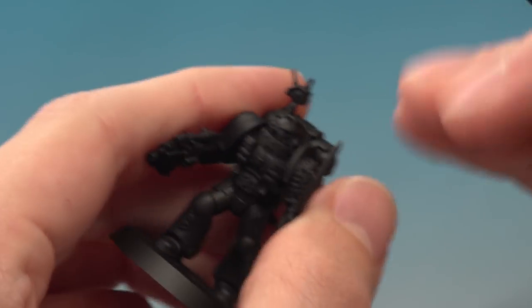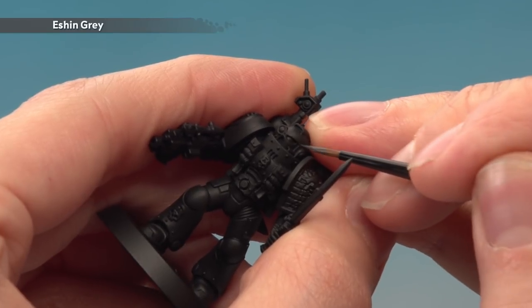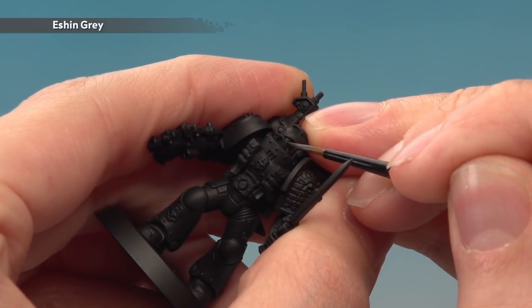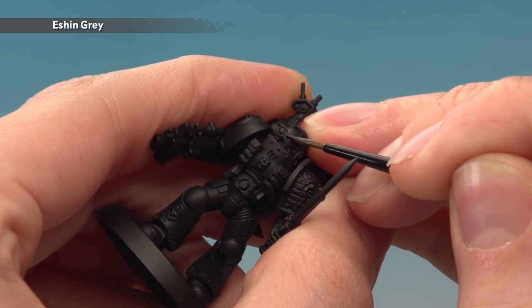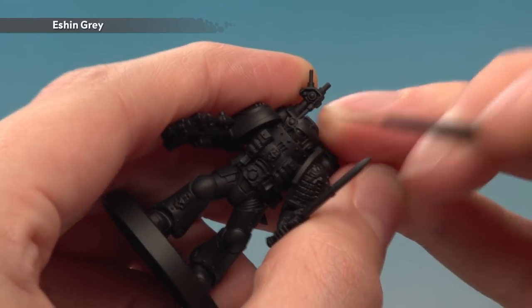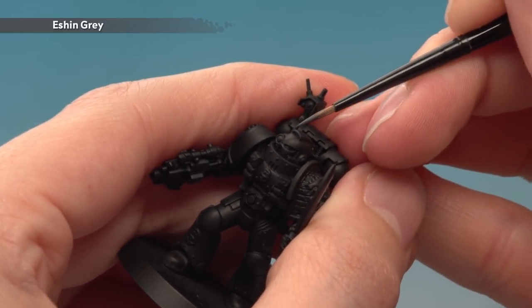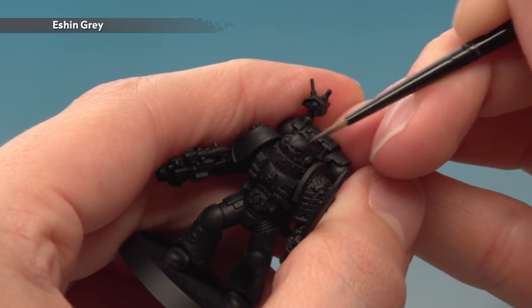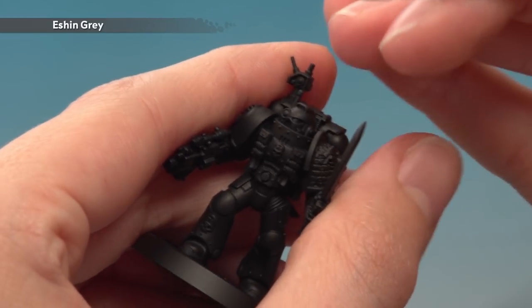I'll show you first on the helmet — it's a great example. Just beneath the eye there's a good sharp corner on the armour; all you have to do is follow along that detail with a nice line of Eshin Grey. On some armour panels that are very well defined you can use the actual edge of your brush — hold it at about 45 degrees and just run along it to get a nice straight line. Really this all comes down to taking your time and being as neat as you can.